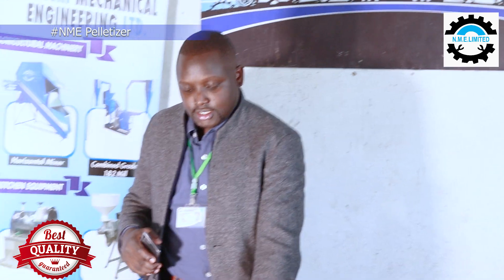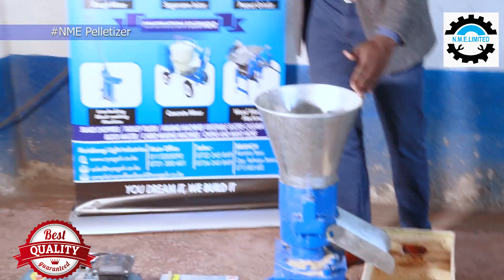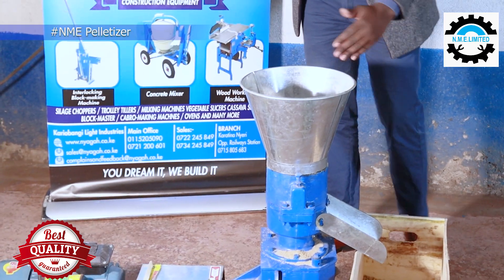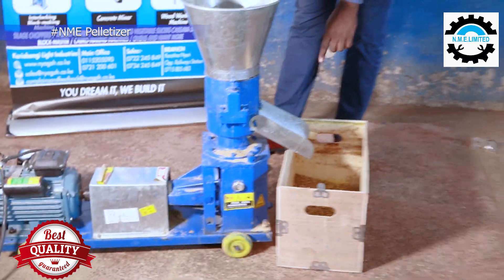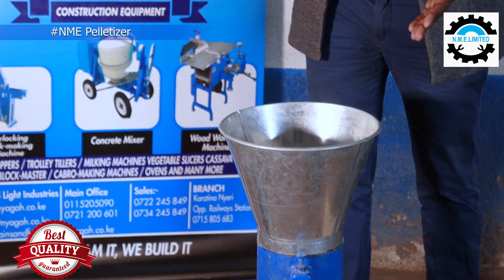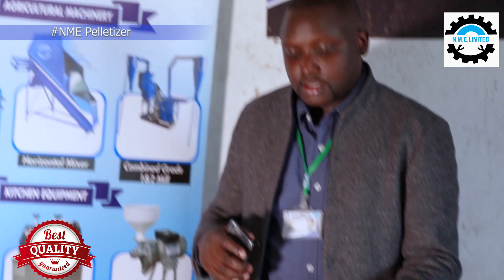As you can see, this is the pelletizing machine. This is where you feed — where you put any raw materials that you want to pelletize. And this is where the pellets come out through. Once you feed your raw materials here, first you are supposed to turn the machine on. Then you put the raw materials that you want to pelletize. You can pelletize animal feeds when they are already in powder or flour form, or you can use the materials directly as you will see today.